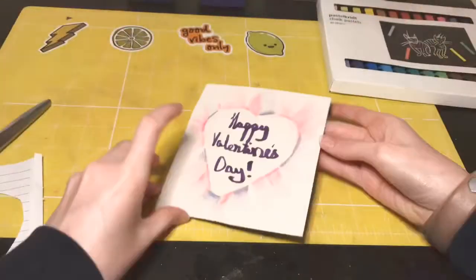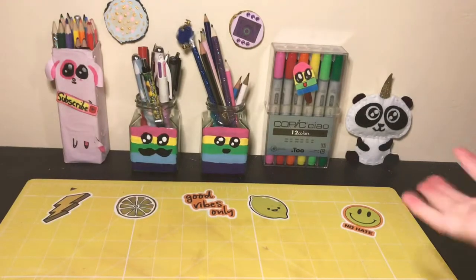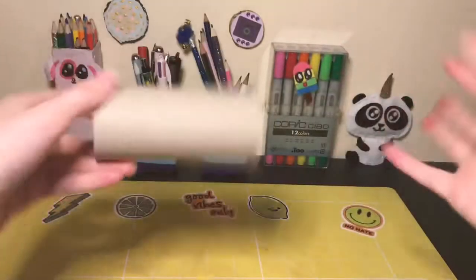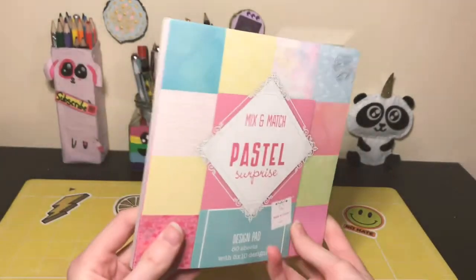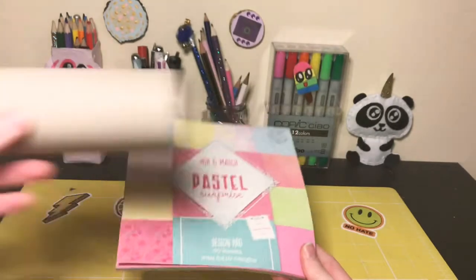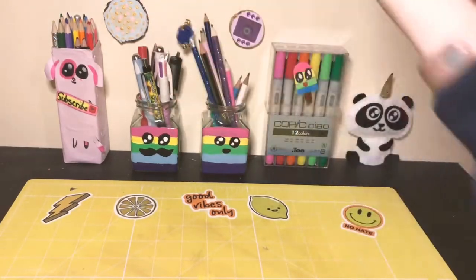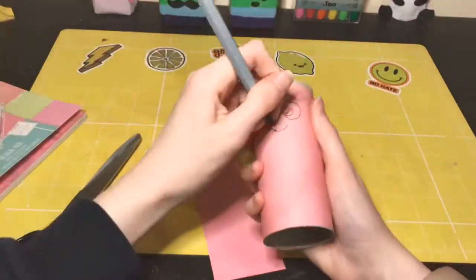Then I'm writing 'Happy Valentine's Day.' For the third and probably last DIY, you're gonna need a loo roll — like a toilet paper roll — some tape, and some paper. If you're lazy like me you can skip painting it, but you can also paint this. You might need some markers or pens depending on what you want to do. Since I was too lazy to paint it and it was a school night, I just put some nice paper around it.